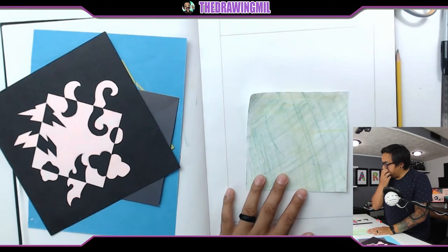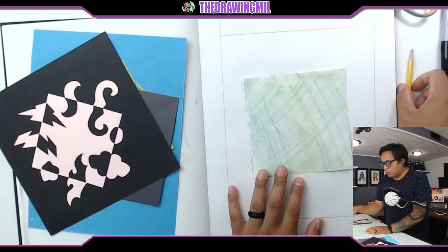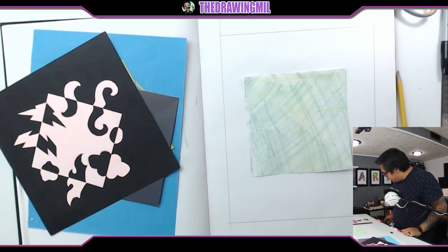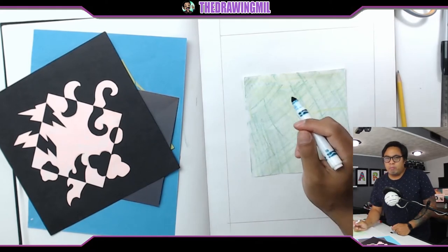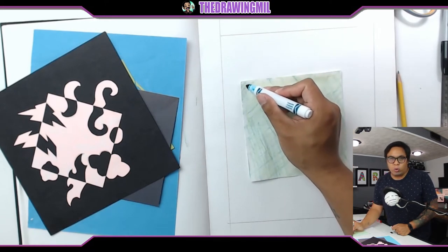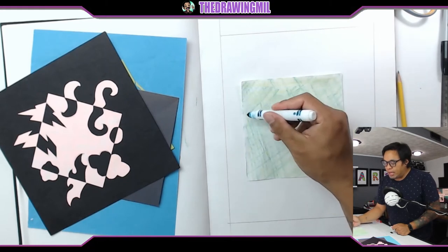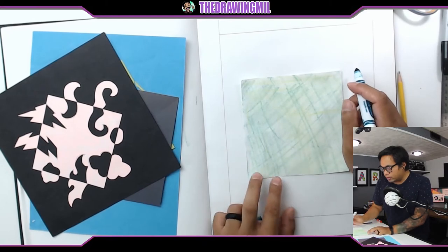Next step: you're going to make some patterns using either a pencil or, in my case, a marker — that way it's a little bit easier to see. You want to make sure the shapes don't go all the way across, and you don't do shapes on the corners because corners will make the reflections not work. If you do them too big, you'll have no space for any of the other shapes on the other sides of the square.